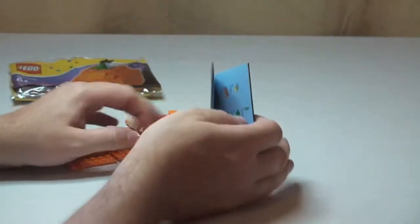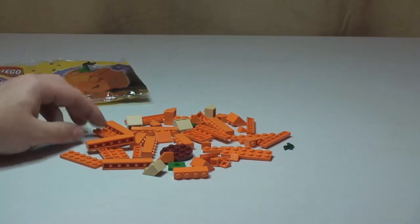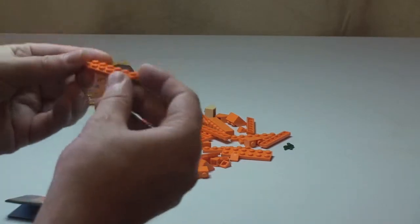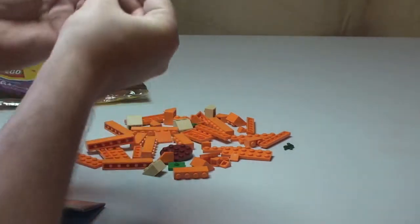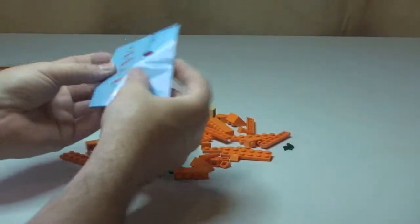Okay, so we can see all the pieces laid out there. Lots of these cool orange pieces actually — I'll show you there. Lighting is not as good close to the camera, so apologies for that.